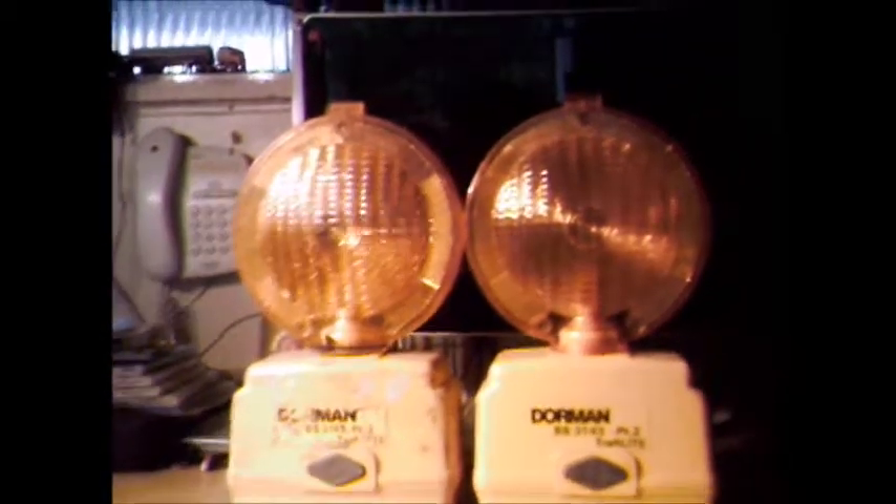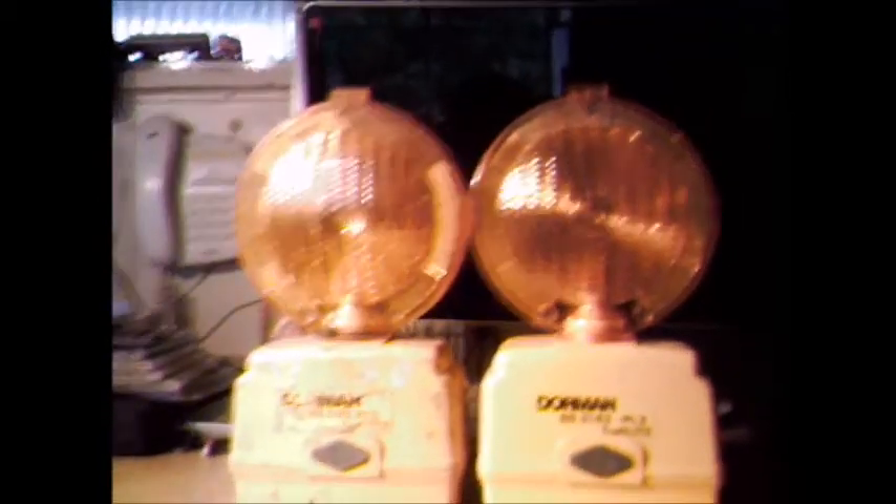Here are two more Traffy Lamp Es from Dorman, and these are different. As you can see, that one's got flash mode. It's got quite a worn body on it though — it's definitely been in the wars.